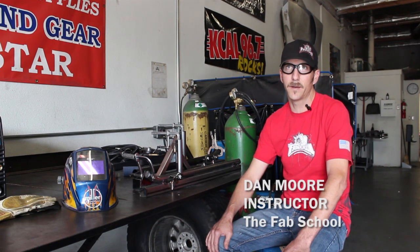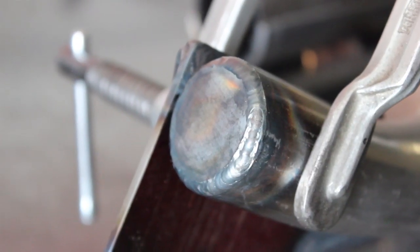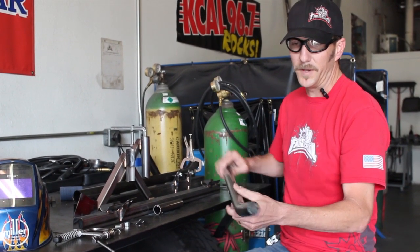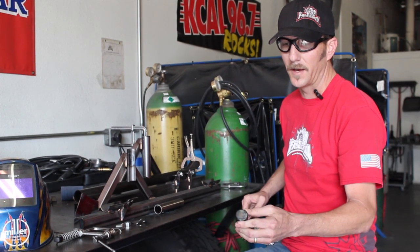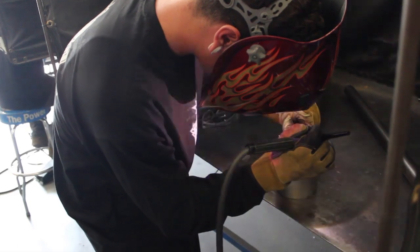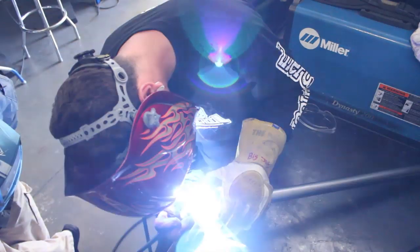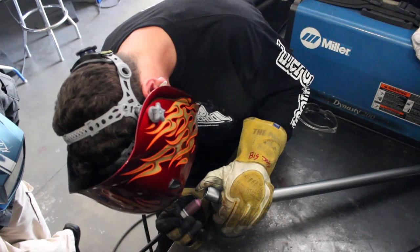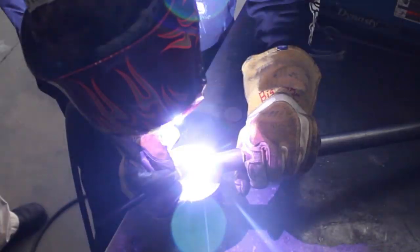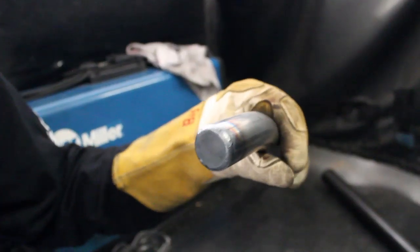Then we're going to be taking that nerf bar over into a fixture and we're going to be MIG welding some other components onto it. My name is Dan Moore, I am an instructor here at the Fab School. These are nerf bars for stadium trucks. The project starts with a piece of tubing that is fusion pulse welded. It begins with the bent piece of tubing and a laser-cut circle which is just undersized, and it creates an outside fillet which is then pulse welded with the Dynasty 200.